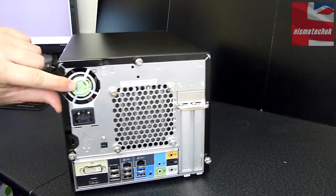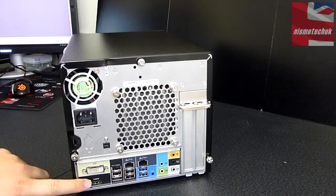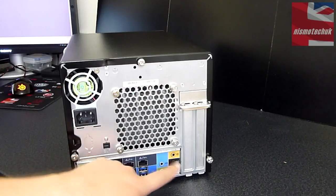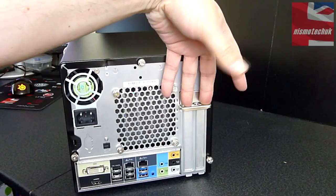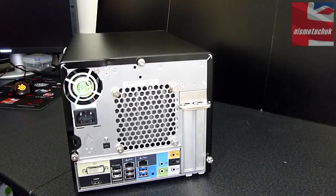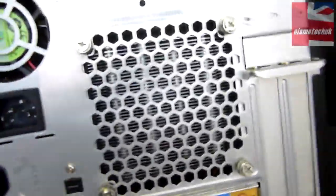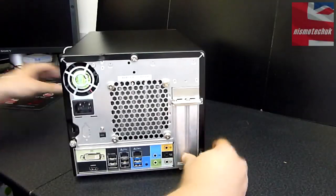Moving on to the back, you can see the PSU fan as well as your power connector. We've got a DVI connection, an HDMI connection, a couple of USBs — two USB 3.0 — dual LAN connectors, 7-channel audio, and two PCI expansion covers. It'll be quite interesting to see how much room we have inside for that. You can actually see the heat sink through that grilled area at the back.